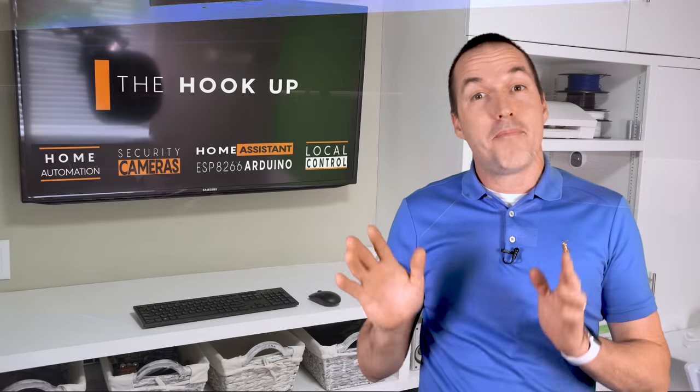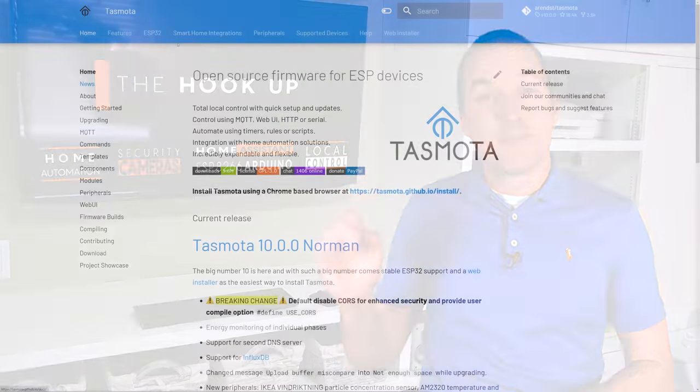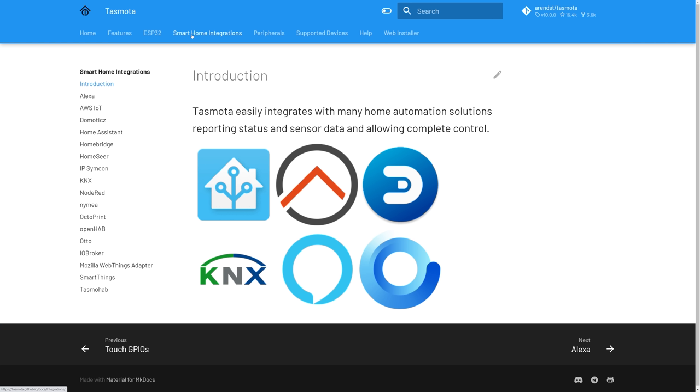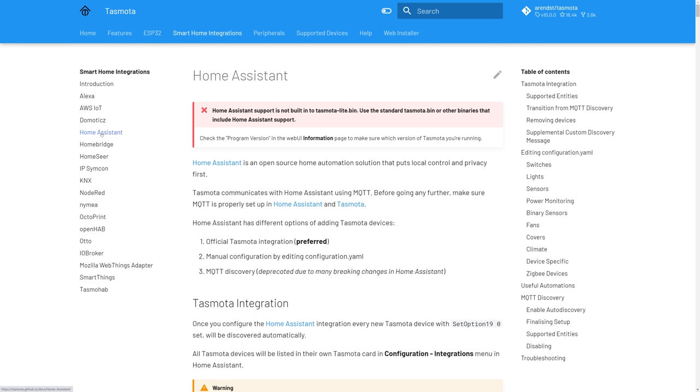Getting the motor moving involves some programming. I've gone back and forth about the best way to release this software, but I decided that Tasmota was the best way to make the project accessible for everyone. For non-Home Assistant users, Tasmota is going to allow you to create an Amazon Echo compatible switch to open and close your projector shelf, and Home Assistant people can still easily integrate with Tasmota. If you really want to use ESPHome, I've got a link down in the description for the YAML that you'll need for that.